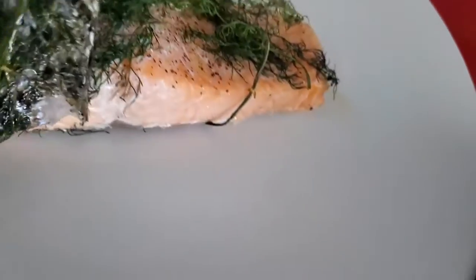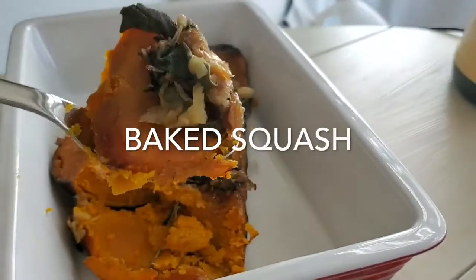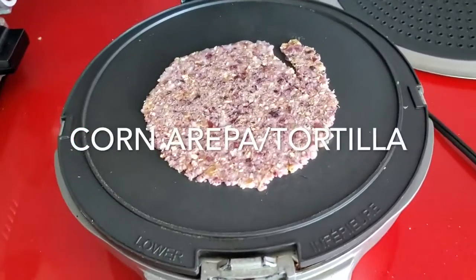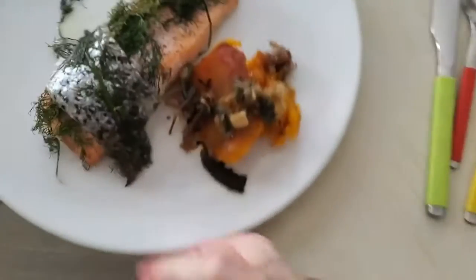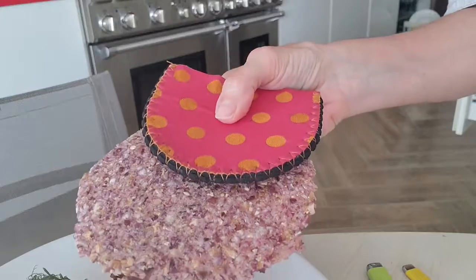And that was the skin of the salmon which was crispy and delicious. We're gonna serve it with some baked squash and an arepa or a corn tortilla with some delicious spread made with yogurt and some baked eggplant.